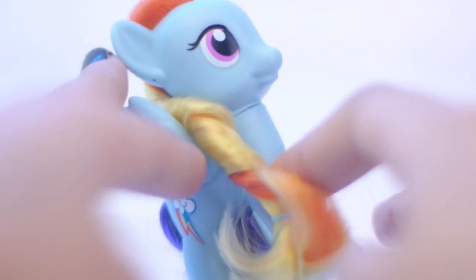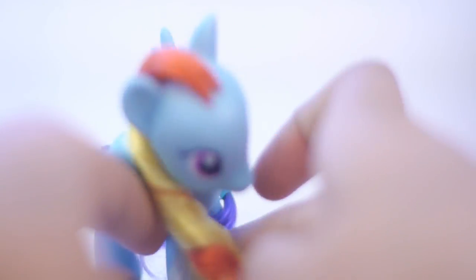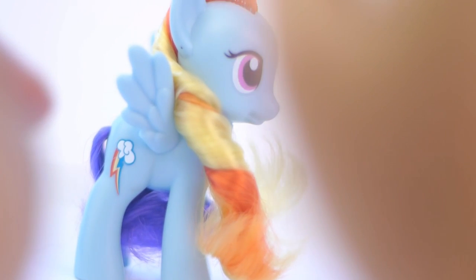At the bottom of their feet — let me try and show this on camera — they have this little thing there, and now they have this little plastic. Let's take that out. Anyway, there's the Rainbow Dash, and I'm going to compare her to an old original Rainbow Dash really quickly to see the difference.